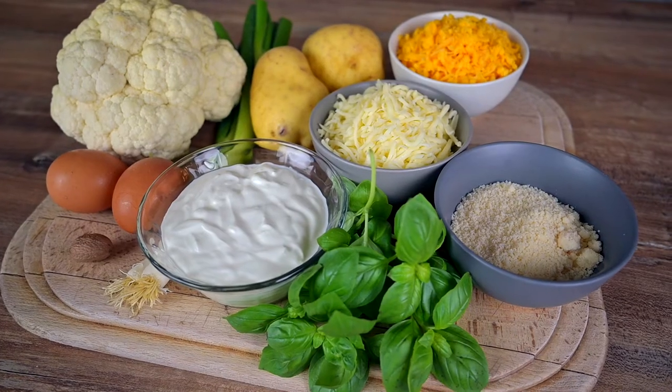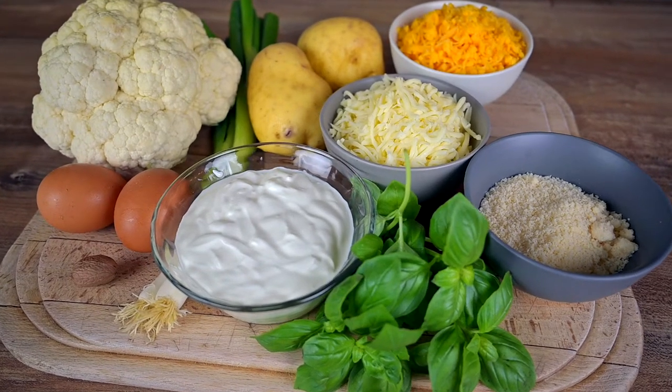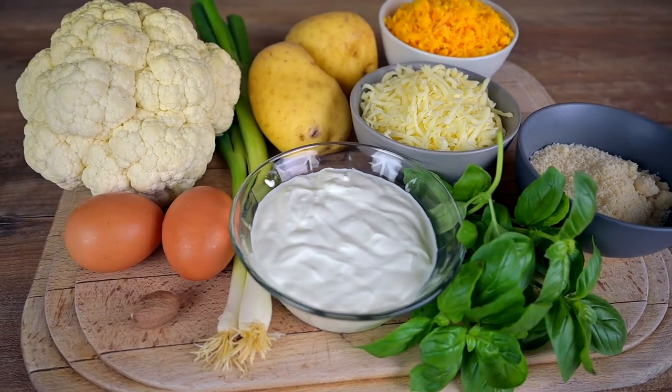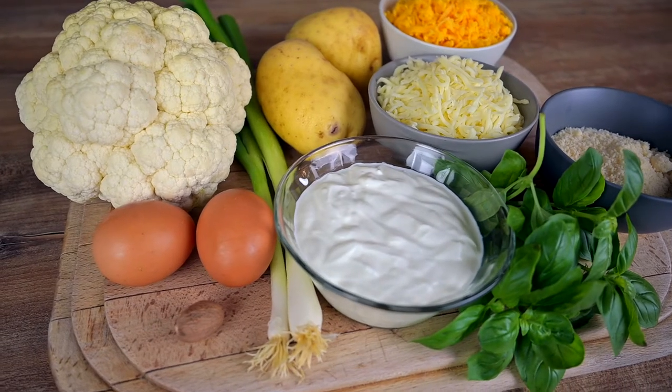The ingredients list for this recipe is pretty short — you can see all of them on the screen right now. Before we start cooking, please subscribe to my channel so you don't miss my future recipes.